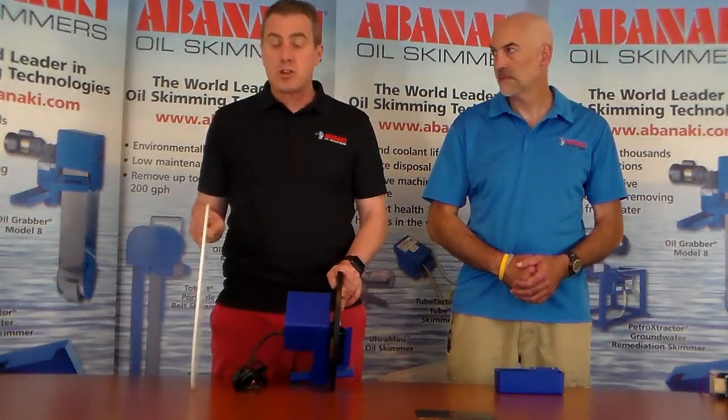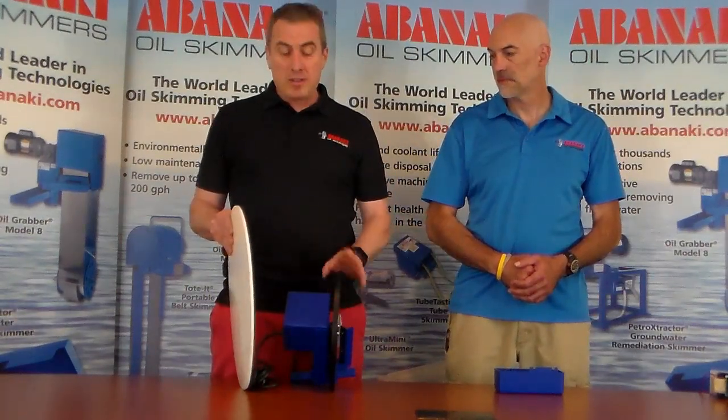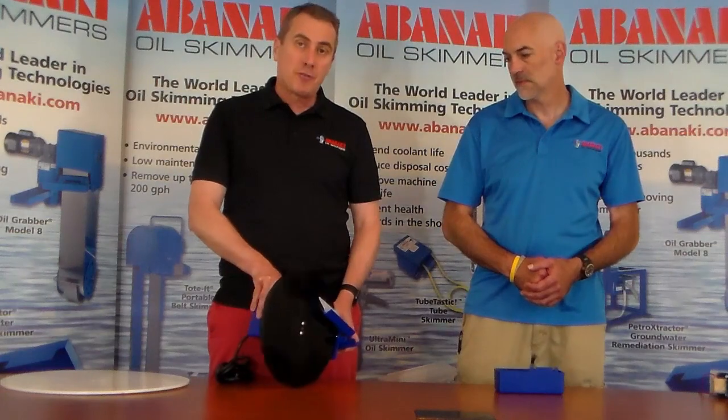A lot of times you'll walk into a shop and you'll see disc skimmers that run like this. What does that mean? That means when these things actually run, you'll see them pull away from the wiper blades, and oil will travel back down into the coolant and won't get wiped off.